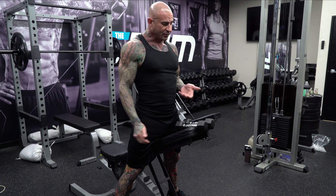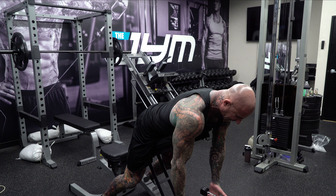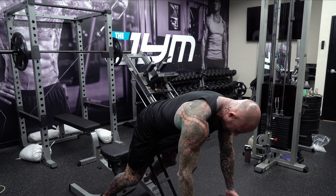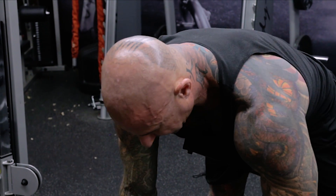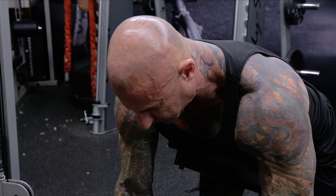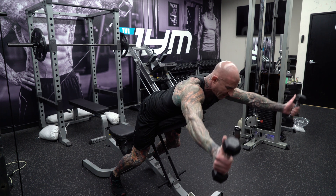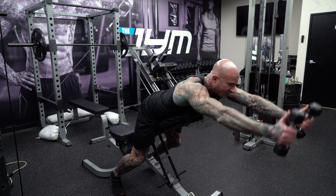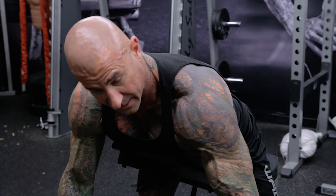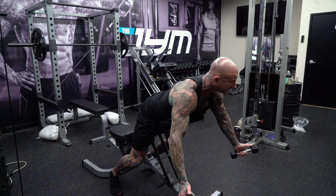To do the Y-Raise you can use dumbbells — I'll also show you a band version. For the dumbbell version, lie down on either a flat bench that allows your arms to hang low enough, or set an incline bench up and place your lower chest on it so your torso is more horizontal. From here, focus on keeping the thumbs out as you come up. That's why it's called a Y-Raise — you're not going straight up, which would be an I; you're forming a Y at the top.